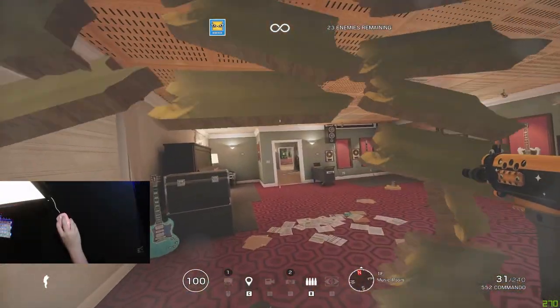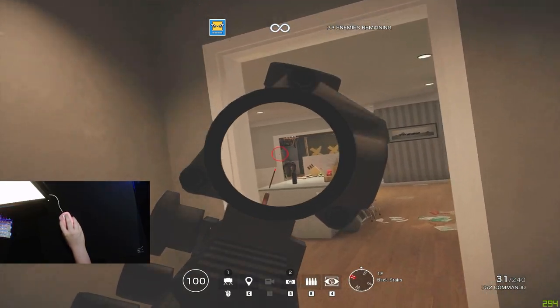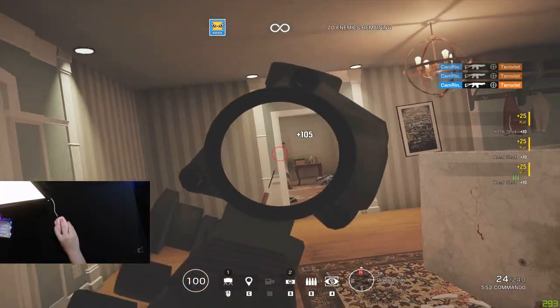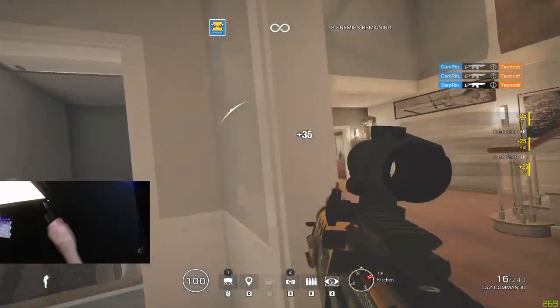In my last video a lot of you said to try an artisan pad, so I did a lot of research and I decided that the Artisan Zero was probably the best choice for me. If you don't know anything about Artisan mouse pads, they're mouse pads imported from Japan and a lot of enthusiasts are pushing them as the gold standard of mouse pads.